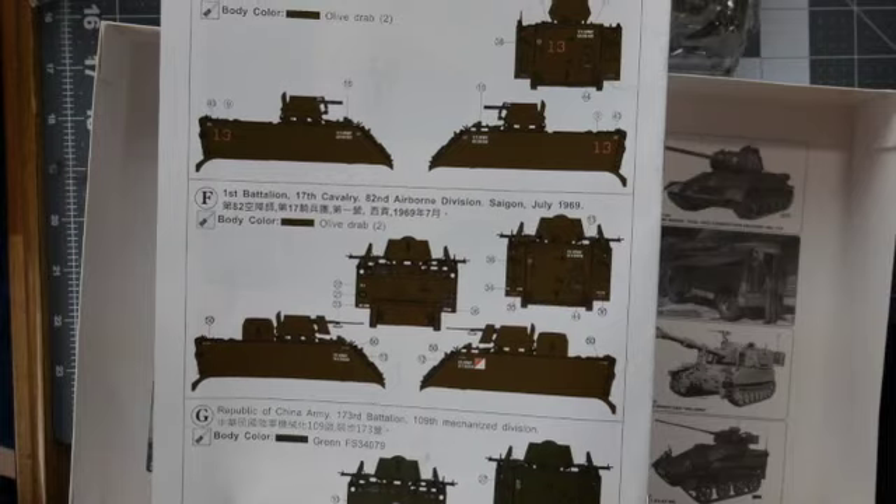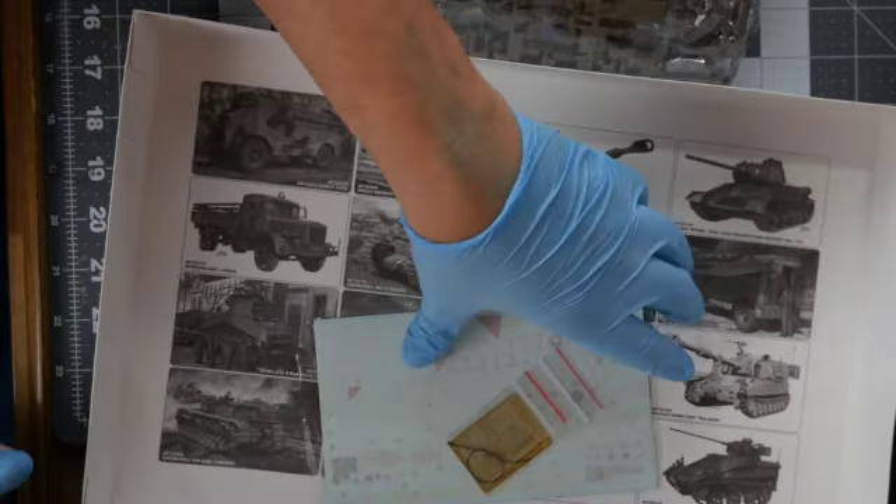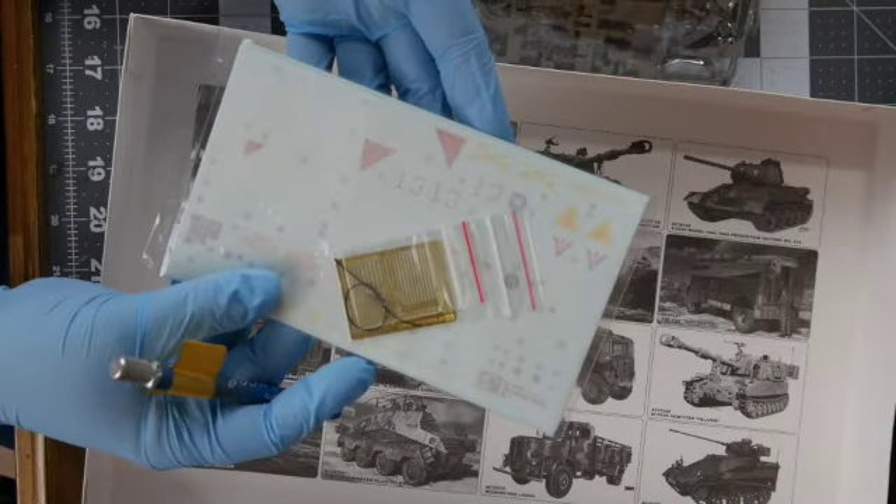The instructions are very clear and appear to have markings for seven different vehicles. There is some PE included and a decal sheet.